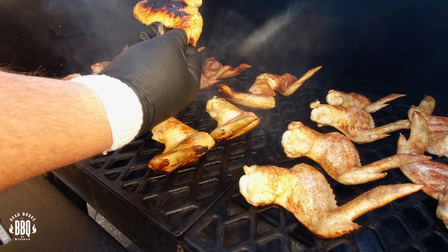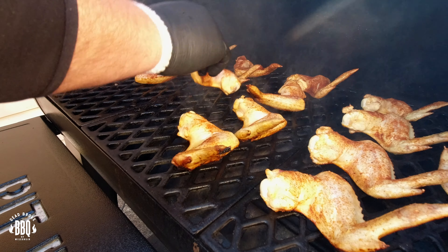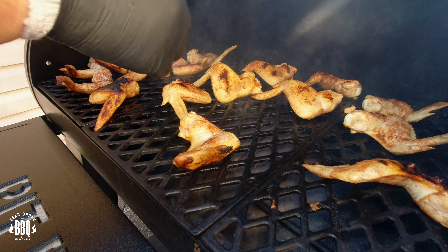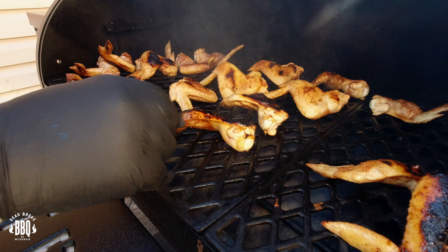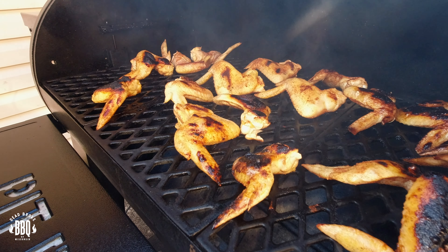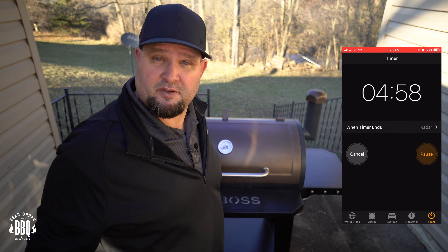Let's go ahead and check these. Yep, they're starting to get nice and charred. Just start rotating them around a little bit, start flipping them over. Get the ones that were on the outside — we're going to get them on the inside. Right over this fire pot, they're going to get black. Now, you're going to want a good glove if you're going to be grabbing these with your hands. Close up the lid and let's set a timer for another five minutes.